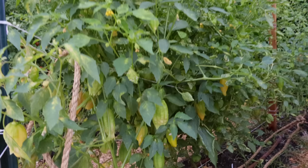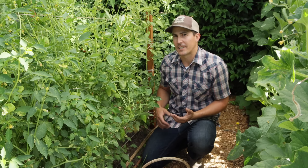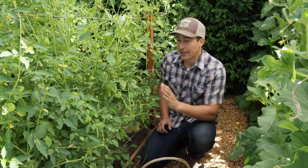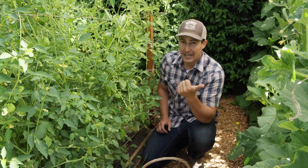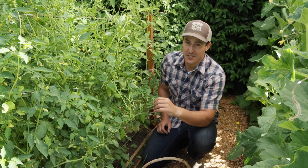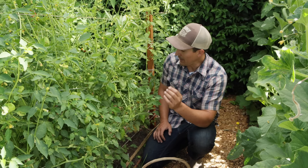Let's move on to tomatillos — one of my favorite things to grow. It always surprises me that not many people grow tomatillos compared to tomatoes, and I think it's mostly because people don't know how to use them. Here's what I do: throw them on a sheet pan with some peppers, onions, and garlic, roast it in the oven, and blend it up — you have an excellent salsa verde or a green enchilada sauce. They are great roasted and used in sauces, but like a tomato you can also eat them fresh off the vine.